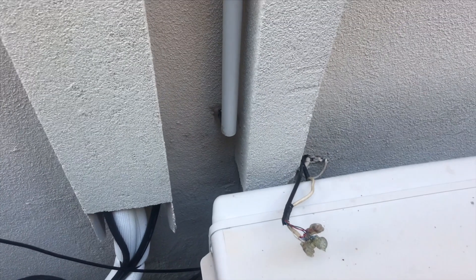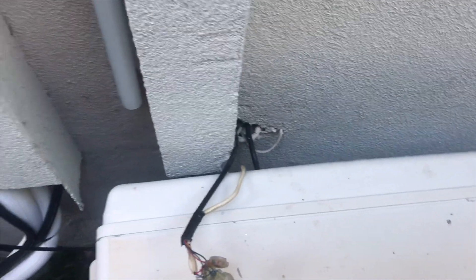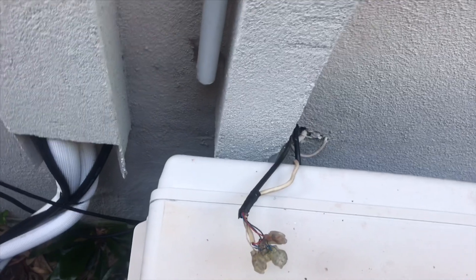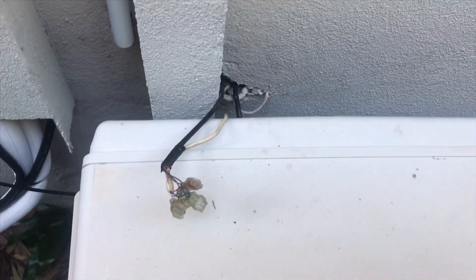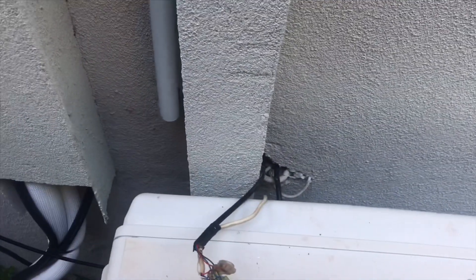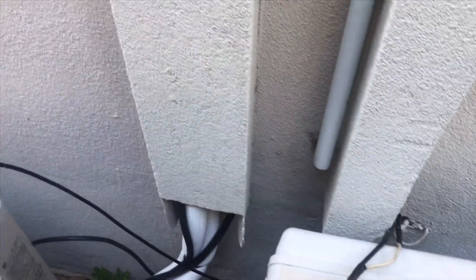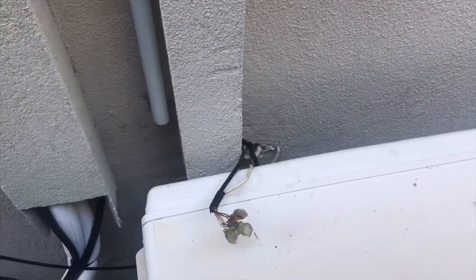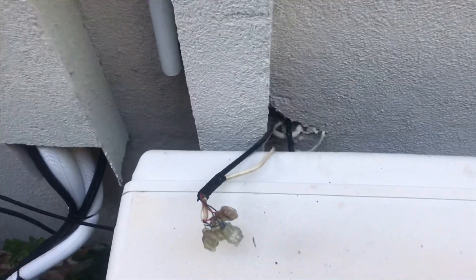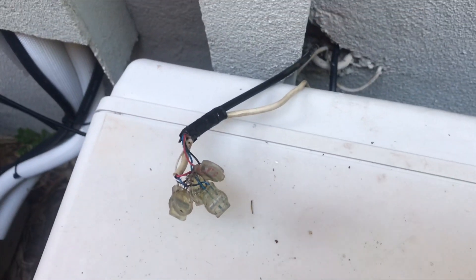Another quick one today here at Beverly Park. The customer is an Optus cable customer and NBN is coming in a few weeks. This house is built on a slab, and they had no NBN box on either side of the house. None of the sockets had a lead-in cable — they hadn't used the old Telstra lines for 15 years.